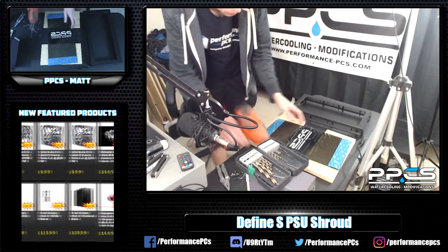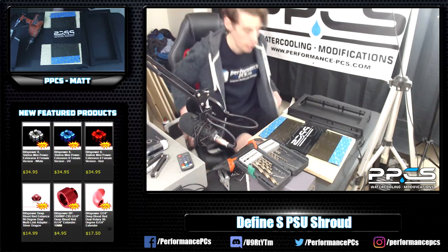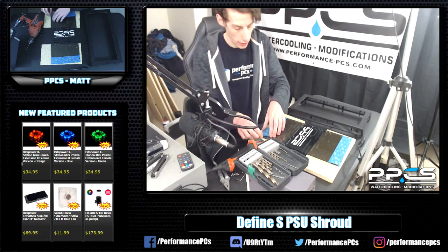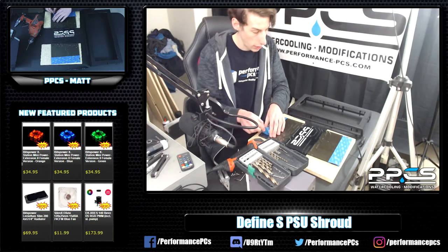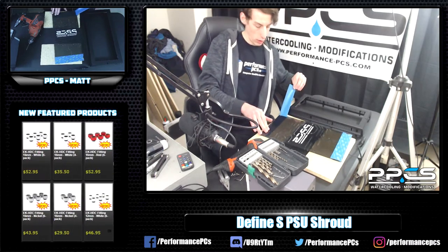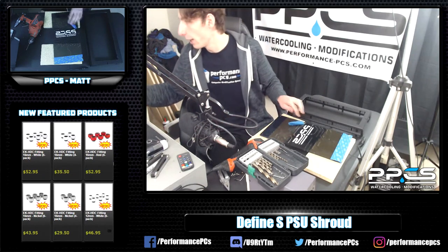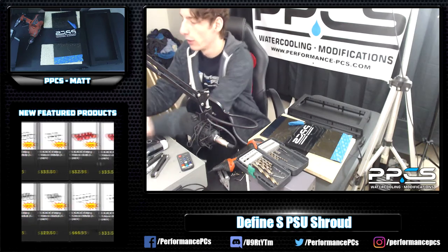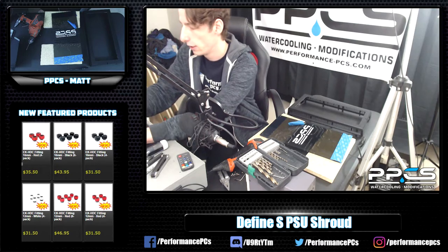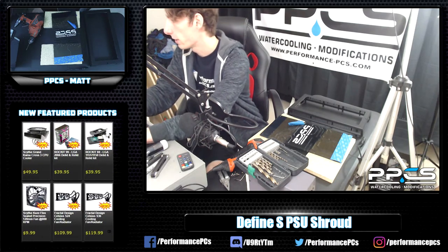I think it went pretty well. The panel obviously came from the mod shop down at PPC's in Florida. So if any of you guys need custom cut stuff out of acrylic, we can do that for you. All you got to do is email mod-proshop at performancepcs.com. I'll put that in the chat for you, because I'm sure some of you guys would be interested in getting this kind of custom work done, since not everyone has a laser.